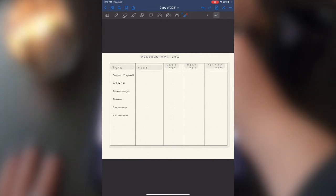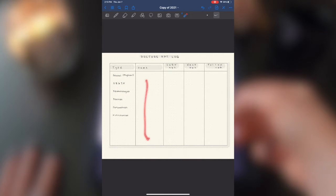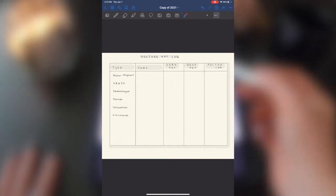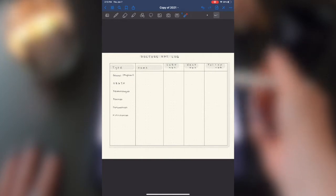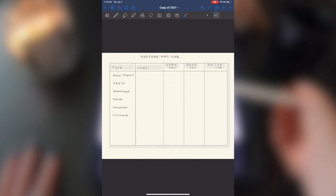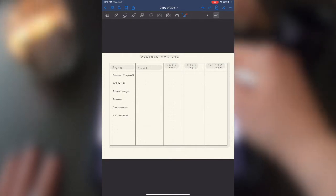My next page is my doctor's appointment log. This keeps track of when I last saw each type of doctor, their name, my last appointment, and my next appointment — so I can make sure I'm keeping up with annual things like physicals, dental cleanings, and any follow-up appointments. This chart is so helpful and I don't see it in many bullet journals, but if you don't have a doctor's appointment log, you should.